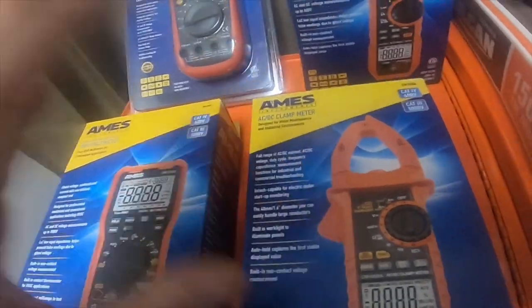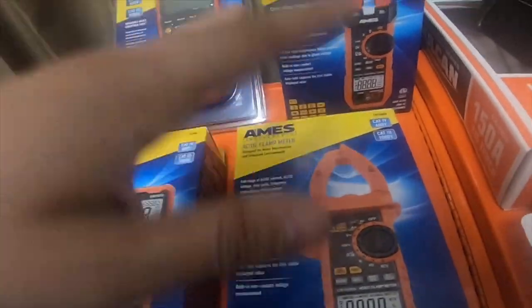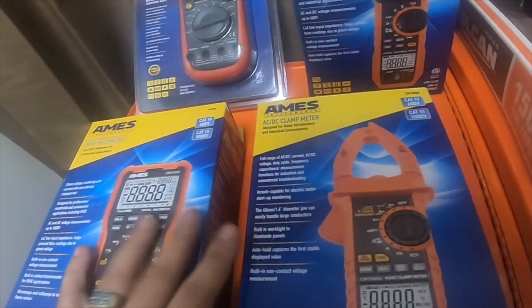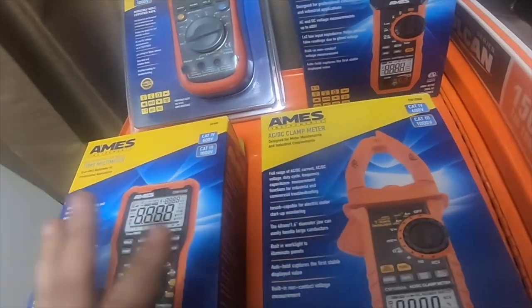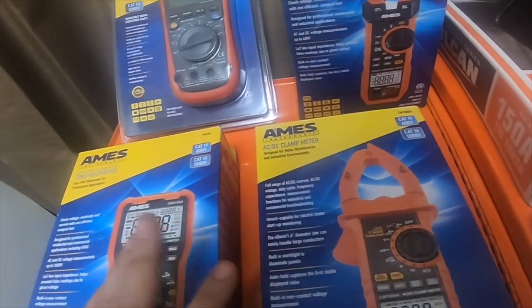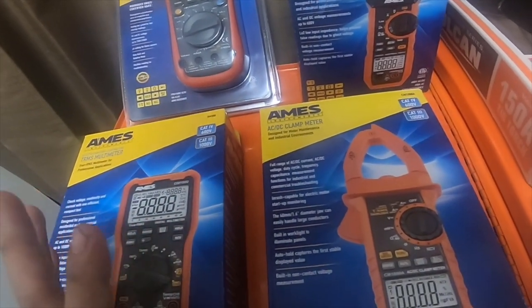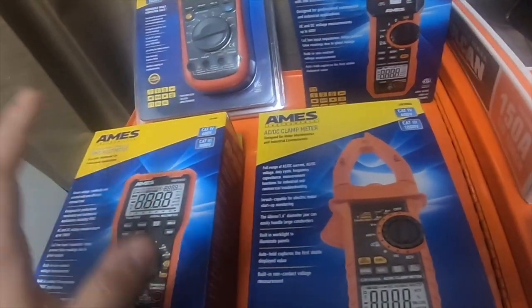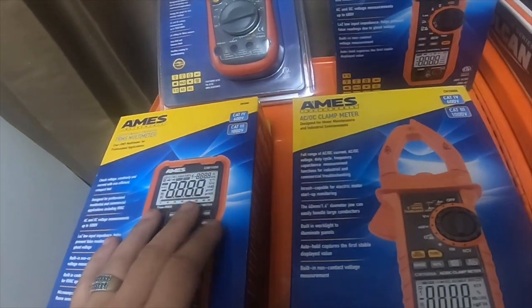All of this together I paid $169 total. If you had bought all of this at Harbor Freight you would have probably paid roughly about $424 to $450. So I got a great deal. I'll do some reviews on each one individually as soon as I get to using them.